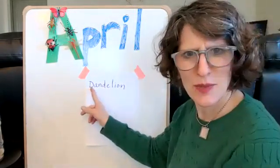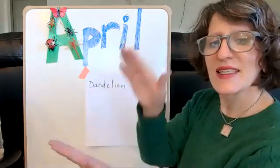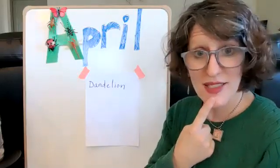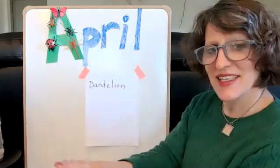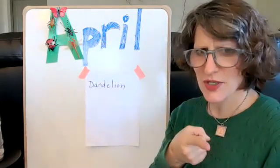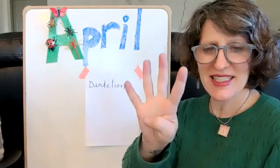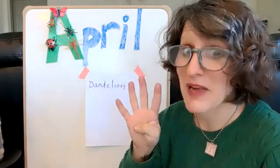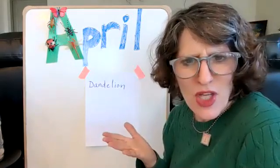Should we check how many syllables it has? Dandelion. Wow, that's a lot. Let's try that again. Dandelion. How many did you hear? Dandelion. Four. I think so. That might be the most I've found for a long time.